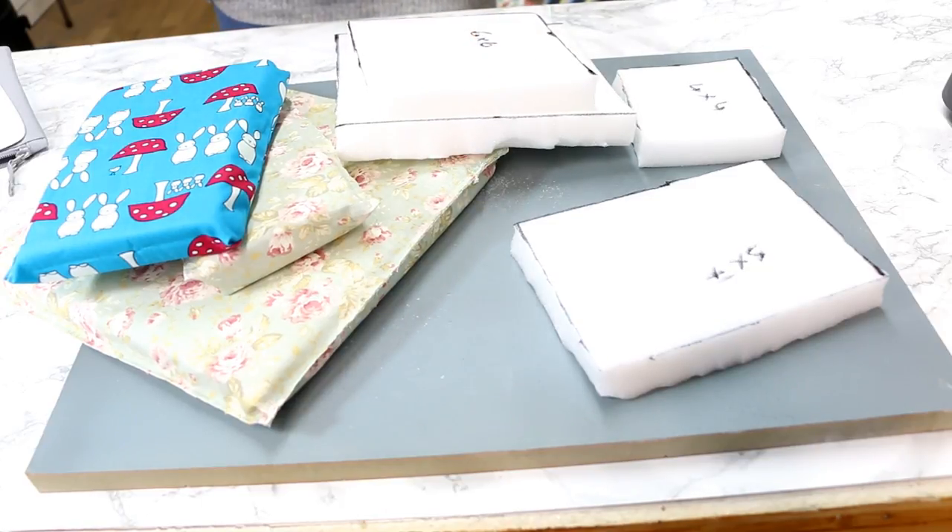The reason I'm showing you upholstery foam today is we're going to use pressing pillows - we're going to make a pressing pillow - and I also want to show you how easy they are to make yourself and how great they work with your Cricut EasyPress. They really do make all the difference.